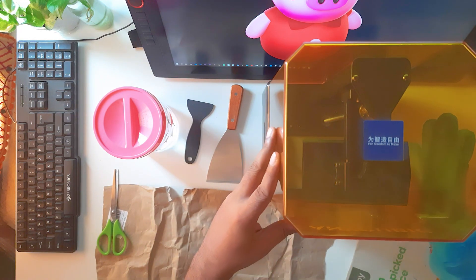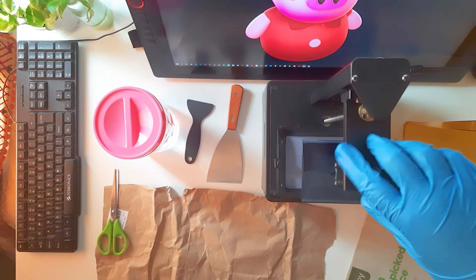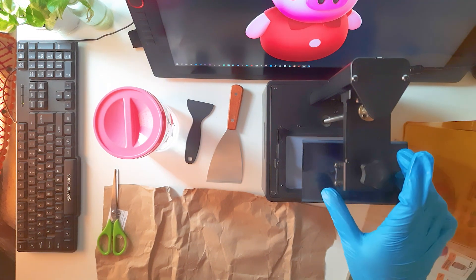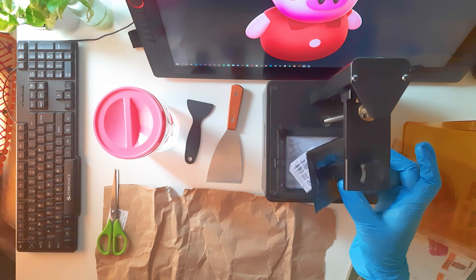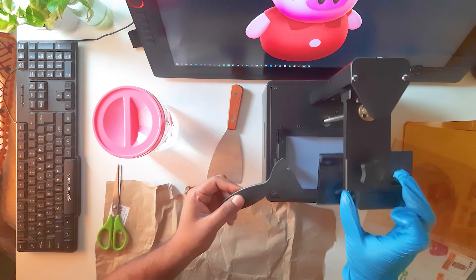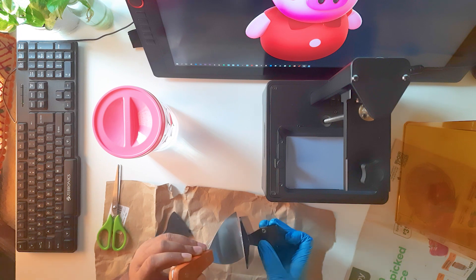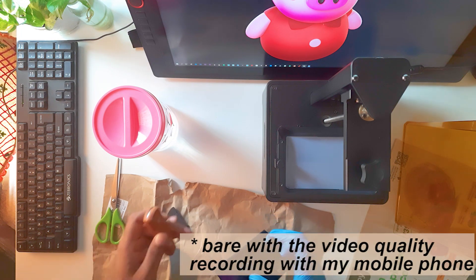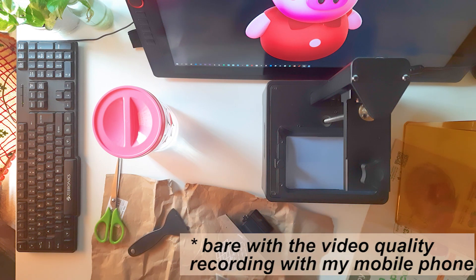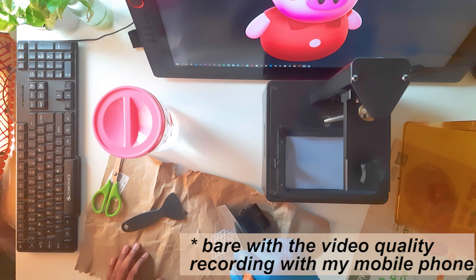I prepared my tools. Make sure you're wearing gloves — I like to wear a glove on one hand and keep the other hand free to pick things up cleanly. Using a metal spatula, you can remove the print. I immediately tried removing it and unfortunately the print fell off my table.